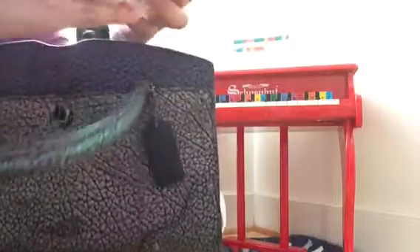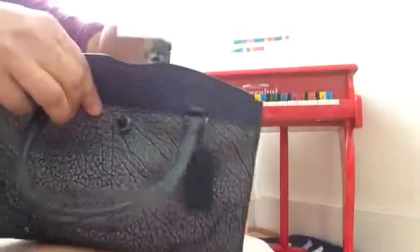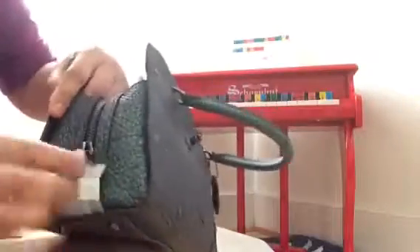Let me take it out of the stockings. This is the dust bag of the bag — just the other dust bag that I got from my first order. And then let's see the care card, which is inside the seat of the bag. There's still more stockings here.